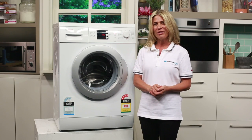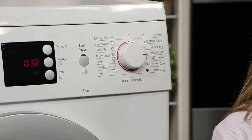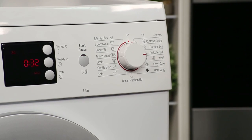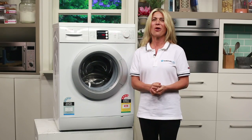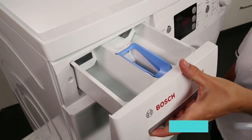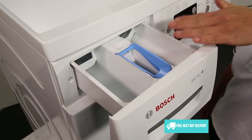It has a maximum spin speed of 1100rpm and 12 cycles to choose from, so it's perfectly designed to handle the dirtiest of sportswear through to the daintiest of delicates. Over here on the left-hand side is the detergent drawer for your washing detergent and fabric softener.